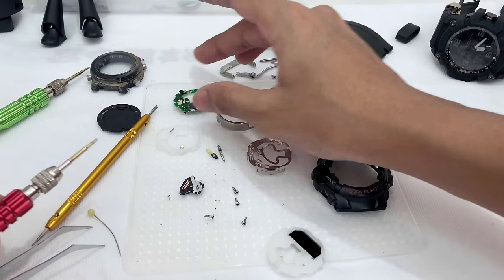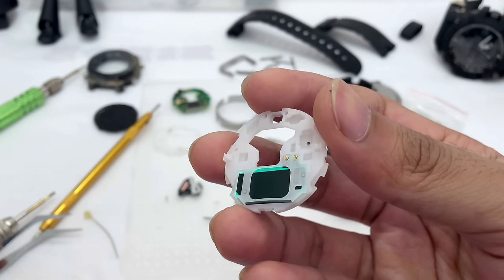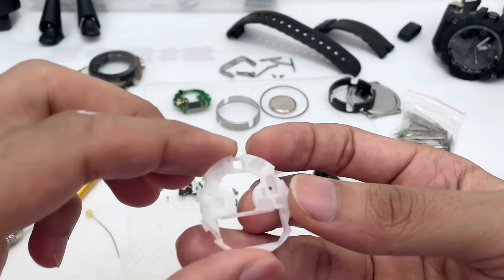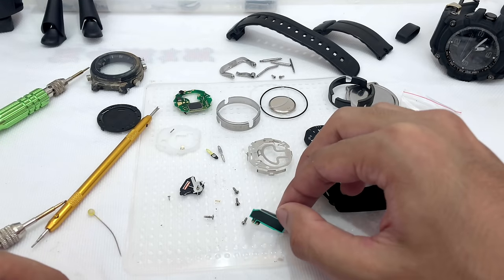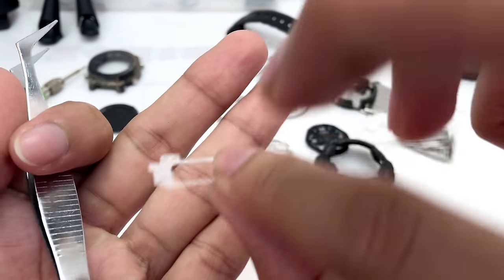Alright, let me put this at the back. This is the display panel compartment with two springs over here — I'm pretty sure these are for the electroluminescence that this watch has. Let me try to take this out as well. That's done. This is the display panel right there.